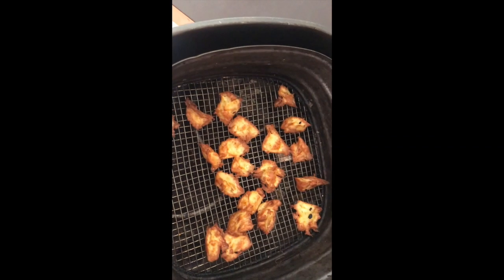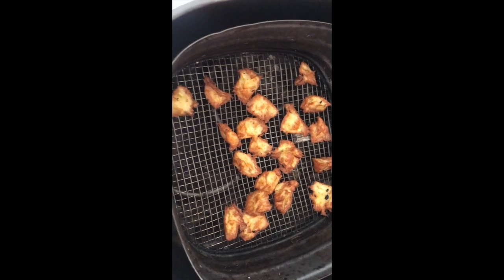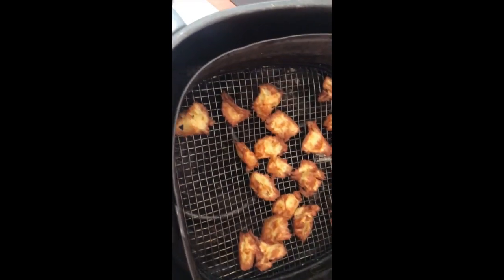I forgot to say — hot as it goes. Mine's 200 degrees Celsius; I don't know what that is in Fahrenheit. But hot as it goes for seven minutes. That's the result — they're delicious. They're really good. Frank's favourite.